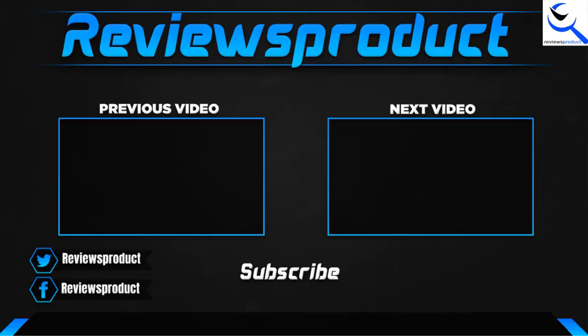Thank you for watching, guys. I hope you like this video. If this video helps you, please make sure to like, comment, and subscribe. If you have any questions related to these products, you can comment down below. I hope to get back to you as soon as possible.